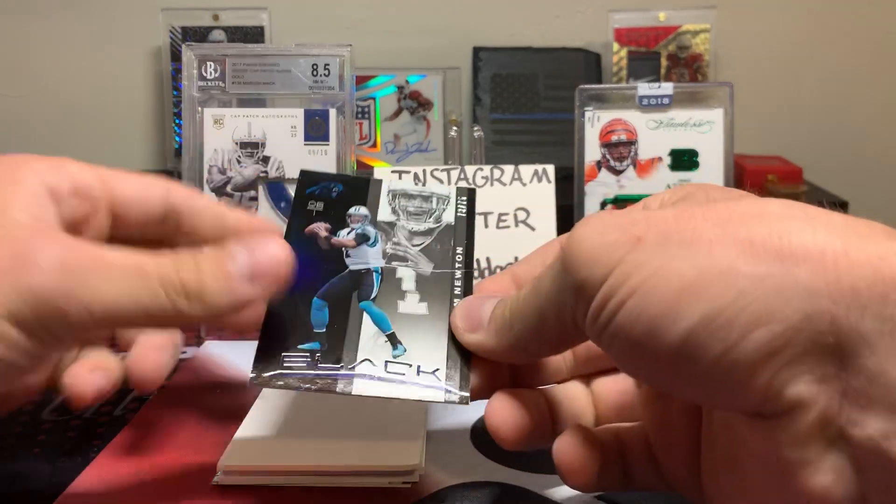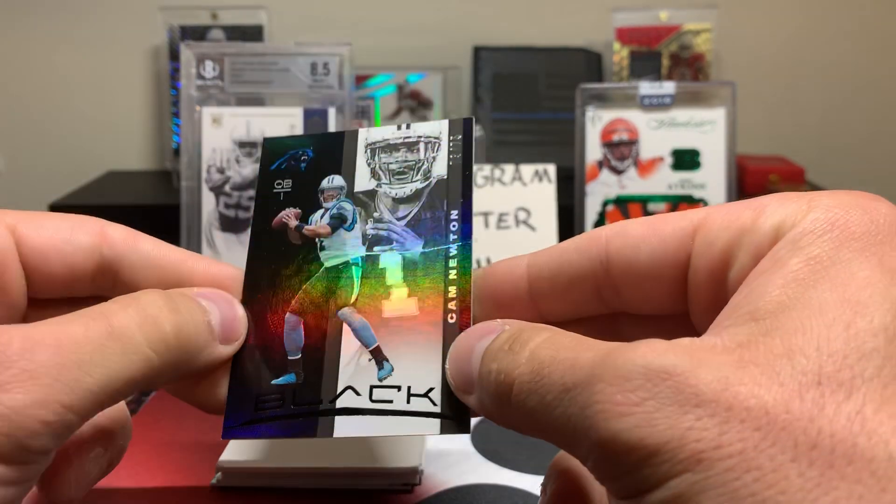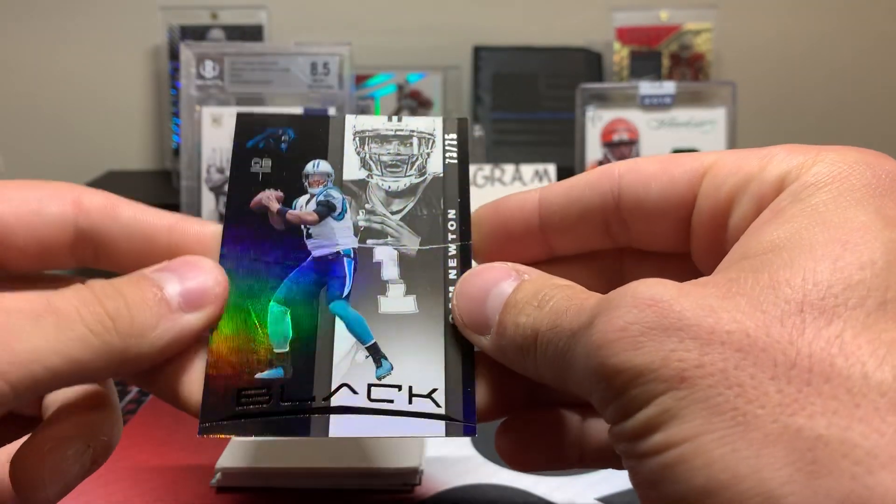All right, first card — we got a Cam Newton numbered 73 out of 75, and this is just the base card. Initial thoughts: nice thick stock, quite a bit shinier than the 2013 stuff, a little bit of foil on there. Not terrible.